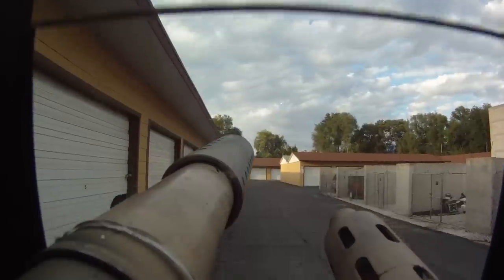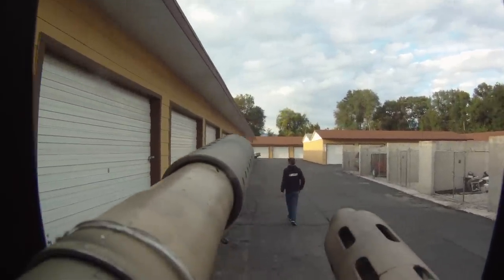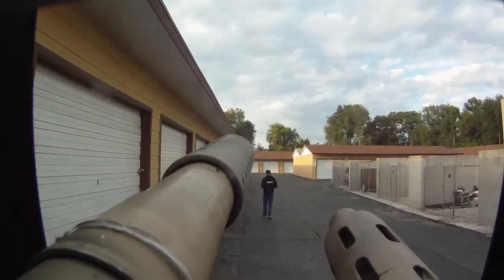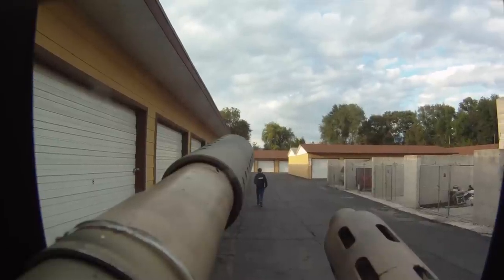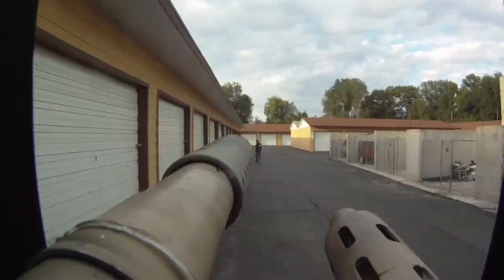Hey, what's going on? This is Ajax with Black Ops Elite and Ajax Customs. I'm here just testing our main gun for the war machine and checking the camera.